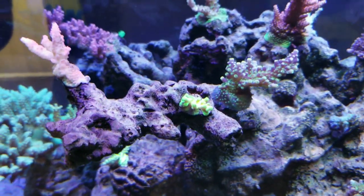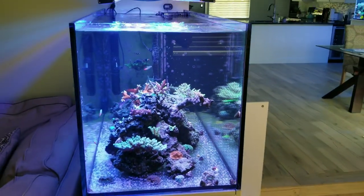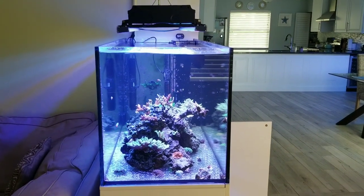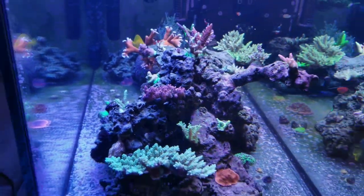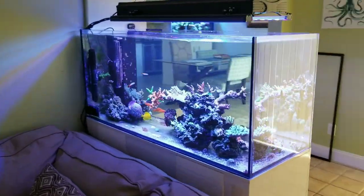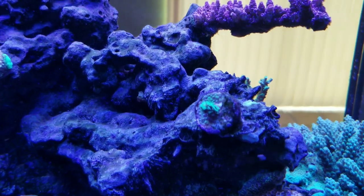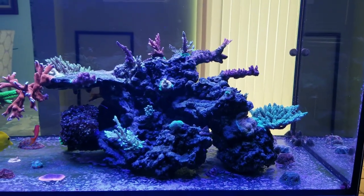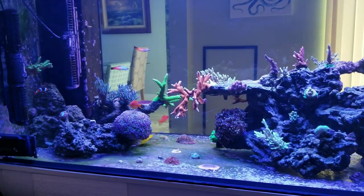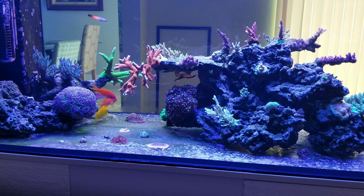Got some excellent coloration. Here's the peninsula shot. Acans are doing nice as well. The only other coral I had issues with is this pink Cadillac. I moved it — still not growing, but it's not receding anymore. I'm going to see if it likes this new spot and starts to take off. All the fish are accounted for, no recent losses. My mystery wrasse is fitting in nicely and staying nice and fat and healthy.